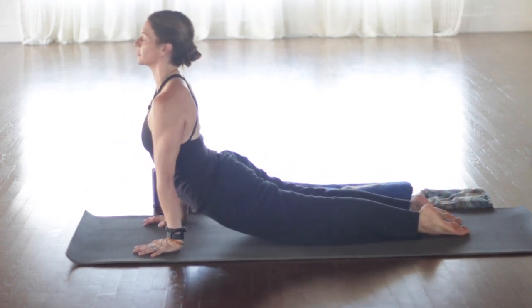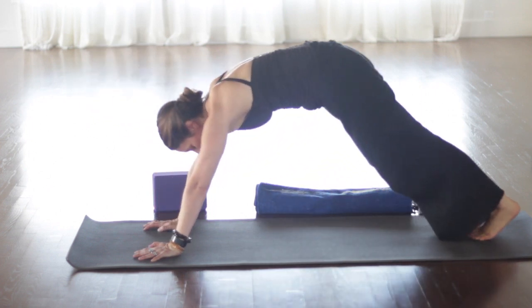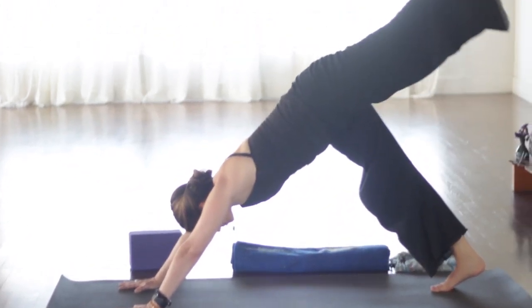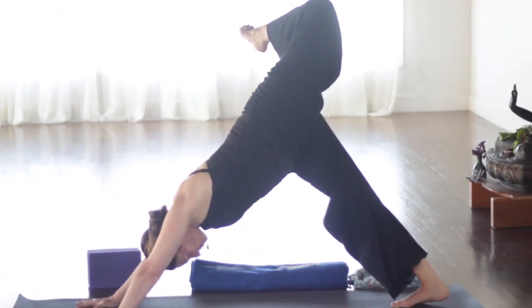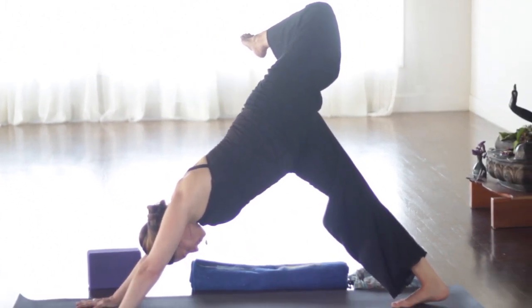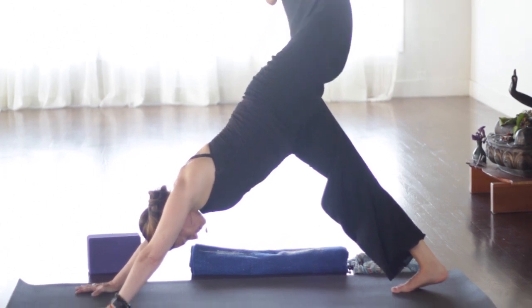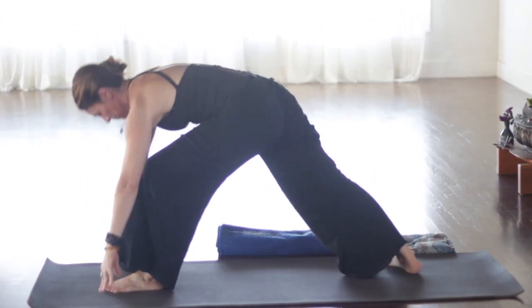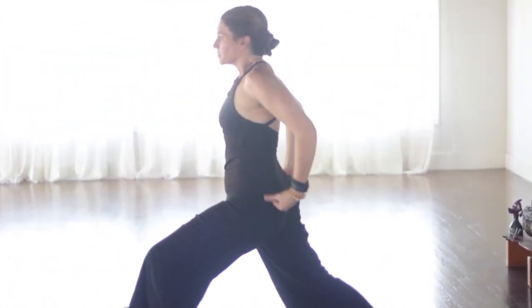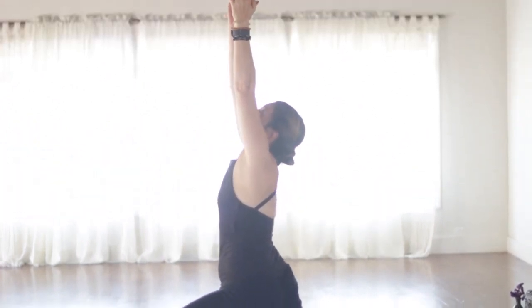I'm going to take the back knee to the floor. And then step back to plank. Move through chaturanga. Or you can skip it and go to down dog. Inhale. Press up through the hands and feet. And exhale. Stretch all the way back into downward facing dog. Inhale the left leg up and then bend the knee. Open up through the hip.